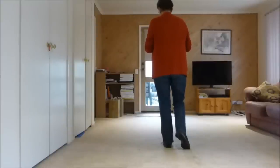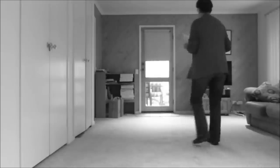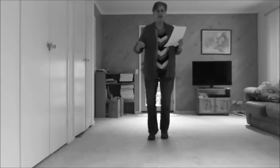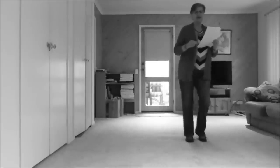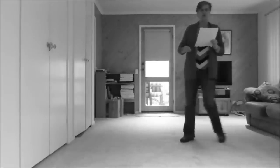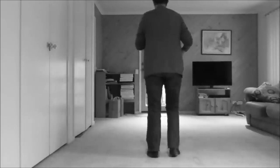Let's do the first four sections with counts. One and two, three, four, five, six, seven, eight. One, two, three and four, five, six, seven and eight. One, two, three and four, five, six, seven and eight. One, two, three and four, five, six, seven and eight.